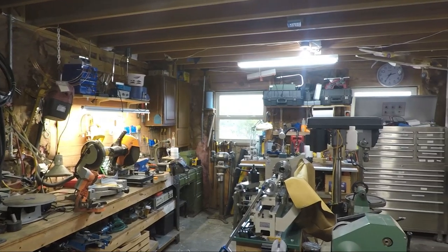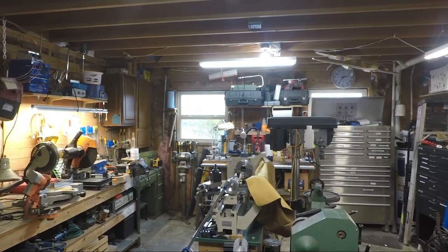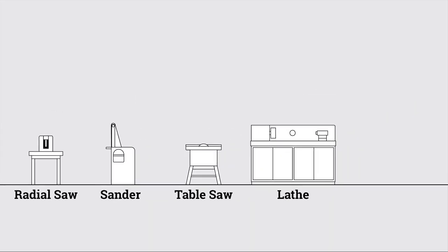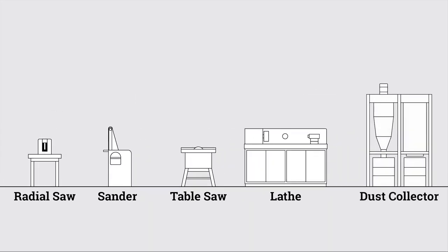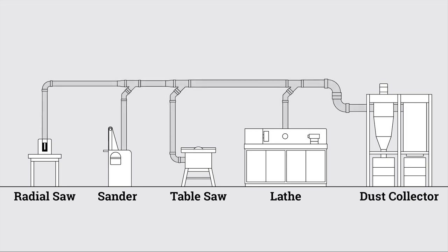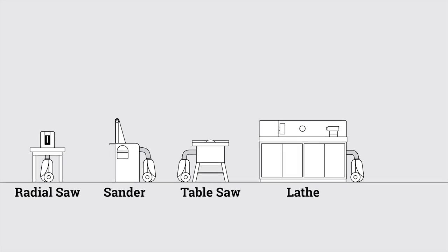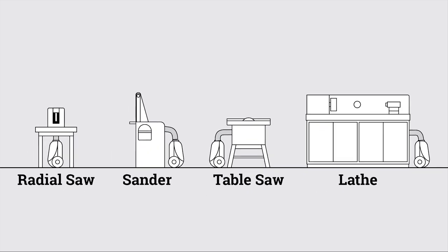So I thought I might try repurposing them for dust collection in the shop. I've been thinking about putting in a central dust collection system down here for years, but it seems like there's always something more important and/or more fun that I want to be doing with my shop time. And since I have all these small units lying around anyway, I thought, why not just dedicate one small vacuum cleaner to every stationary power tool rather than trying to plumb them all together to one big central vac.